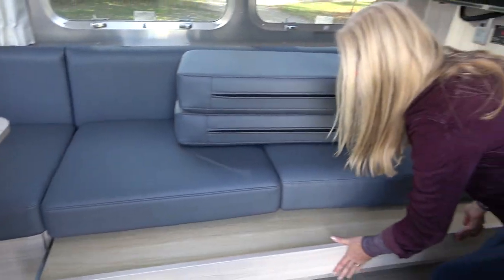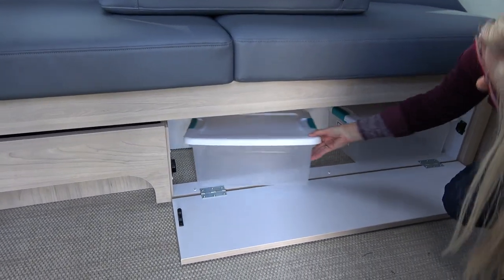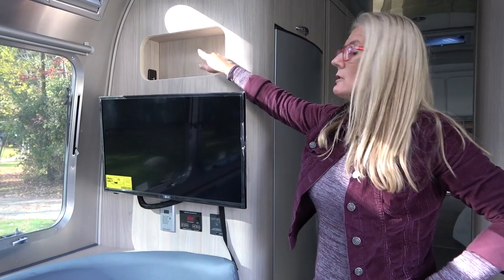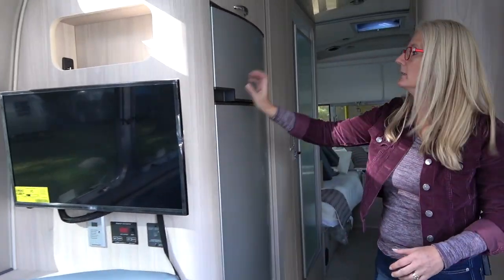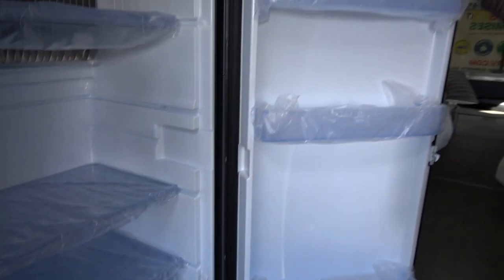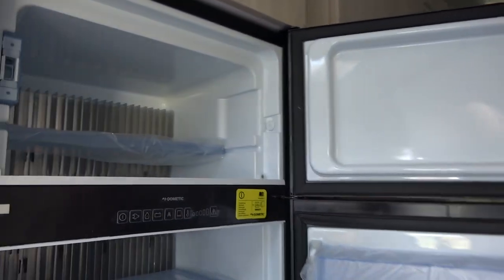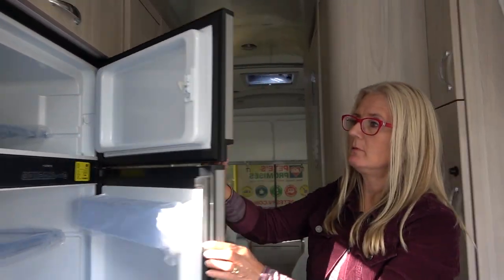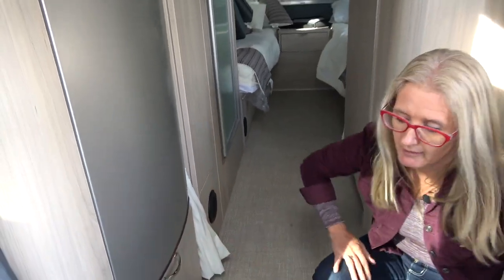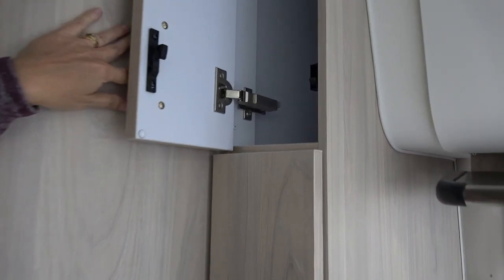There's storage under the couch as well — lots of bins and things like that. There's also TV storage and USB. Coming back, this is a nice fridge — a Dometic, approximately 6.7 cubic feet, and this section here is a freezer. It's not huge but it's good, and everything is reachable. Below there is a door — not a lot of space but you can fit something in there.